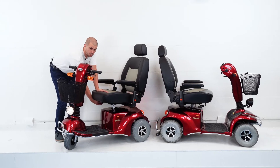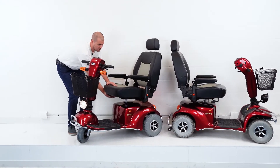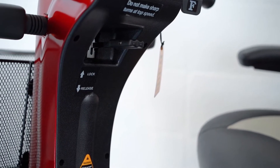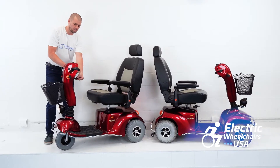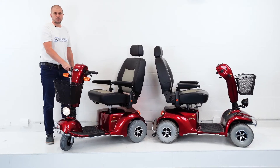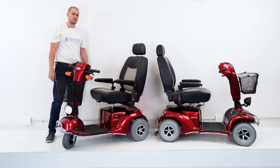If you need to scoot the seat forward or backward, there's another lever you just pull to the side. The tiller also has a hydraulic lever so you can pull it away from you or towards you, whatever you need to find the best comfortable position for your body. All of these features are available on the four-wheel model as well.